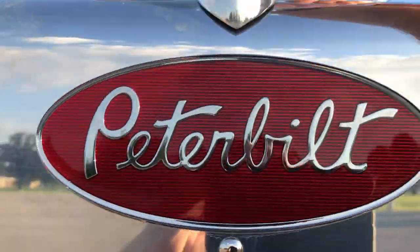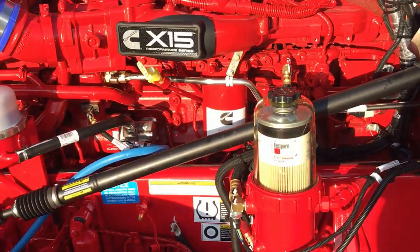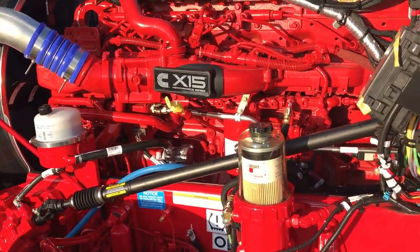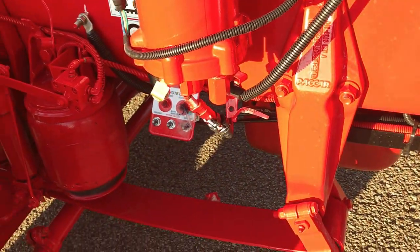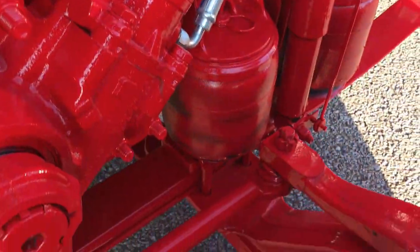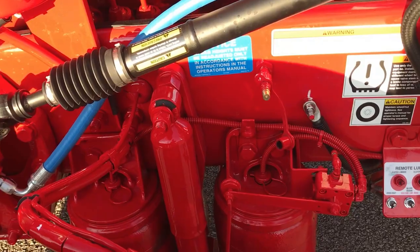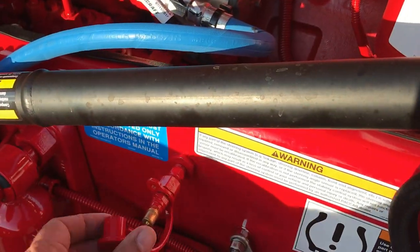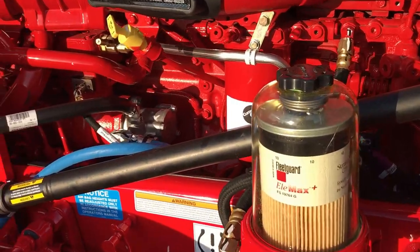Peel back the hood here and show you — there's everybody's creaky hood. I promise that gets better in a short amount of time. 565 horse, 2050 torque, X15. The 5 inch drop air ride front axle, dual height control valves. Went with the Davko fuel filter on this one — it's what the customer's always used and they're just real comfortable with that.